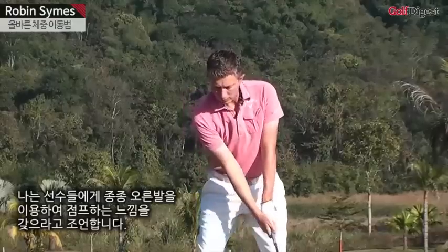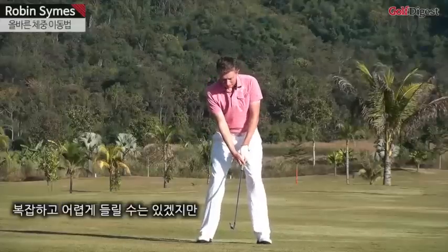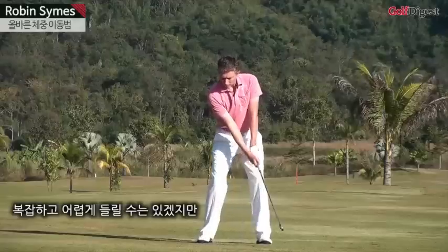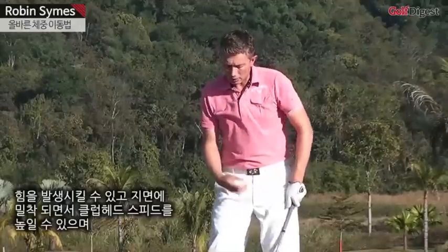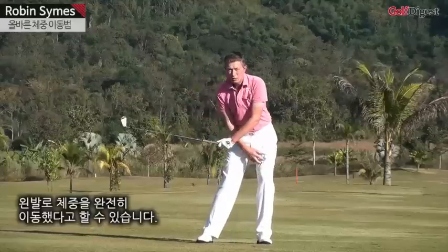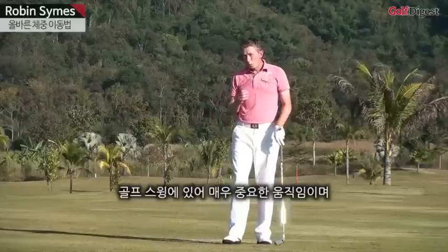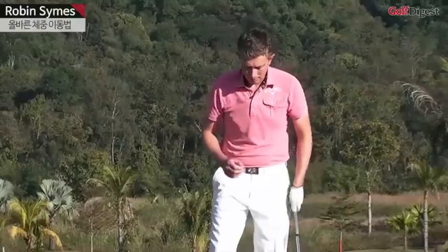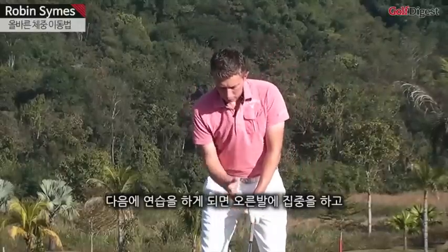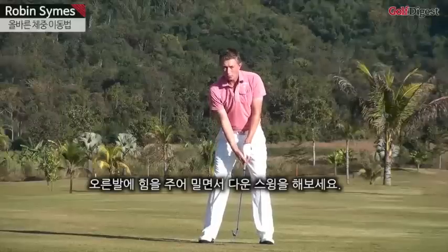I tell many of my students to feel like they're jumping off their right foot. Now that might sound difficult or complicated, but simply trying to jump off your right foot will create some forces — it'll help you use the ground to increase your club head speed, ensuring that you're transferring your weight to your left foot. It's one of the most important movements in the golf swing, but yet it's not that difficult when you understand how. The next time you're practicing, try to focus on your right side and using your right side to push off in the downswing.